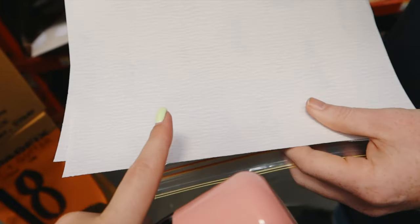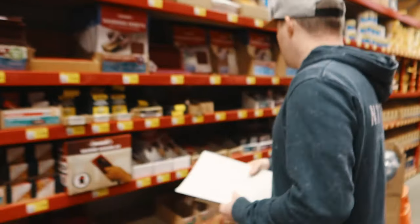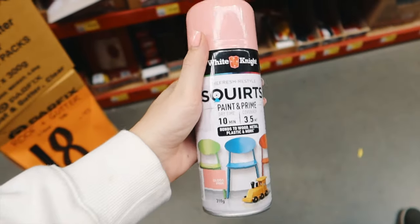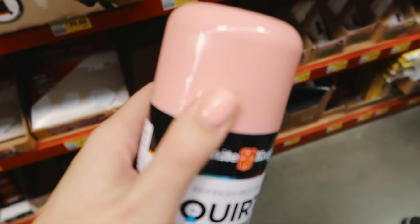We've got 120 grit and then 240 grit sandpaper — use the 120 first and then the 240. The 120 is a lot more force. I'm just going to use a sanding block. And then we got this white night color paint and prime, so you don't have to prime it separately, which is ideal. It's like literally the same color as my nail.